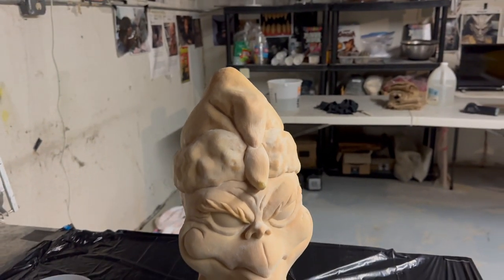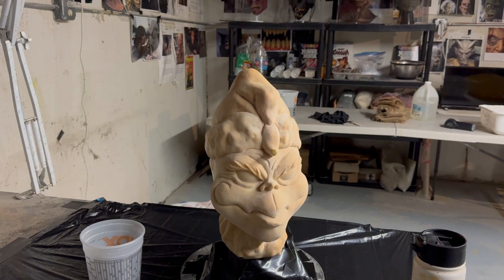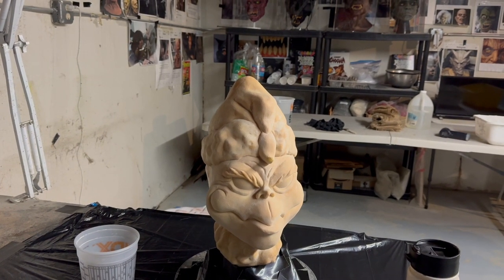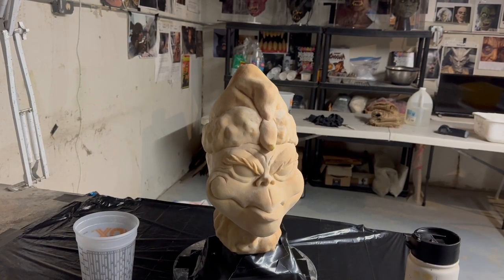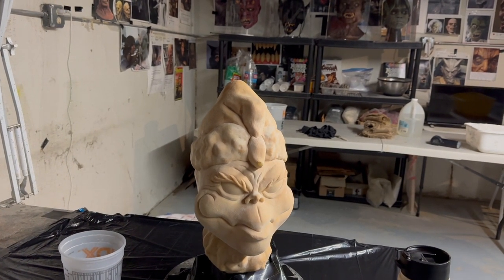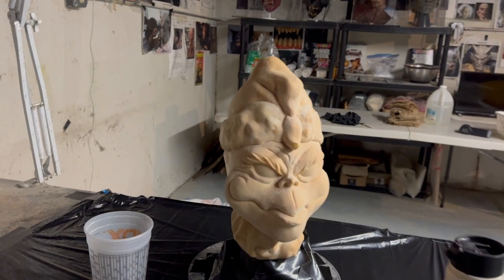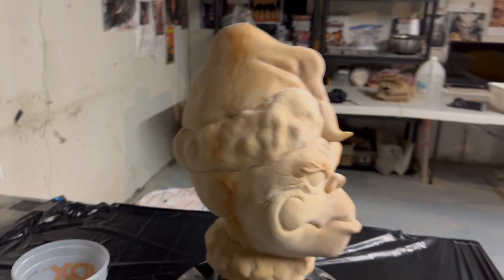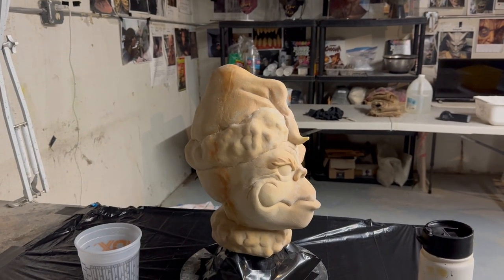The mold I made had an issue with the seam line where the front and back halves connect. I had a really bad seam line, and every time I'd do a cast of this, I would have to do so much work to get that seam line to look good on the castings. It was too much work, so I decided to make a master mold. I threw the old mold out, made one nice thick casting, and fixed the seam line on that one.